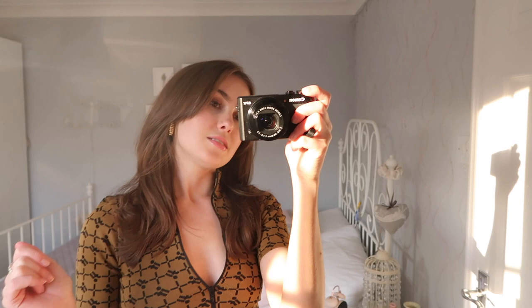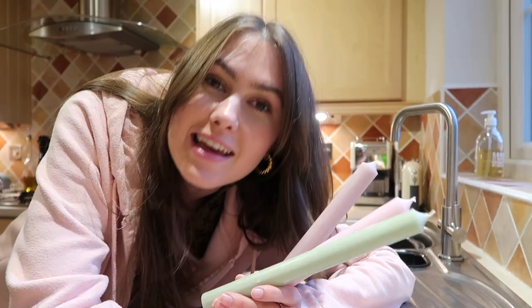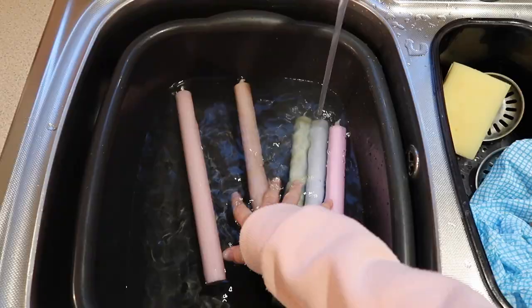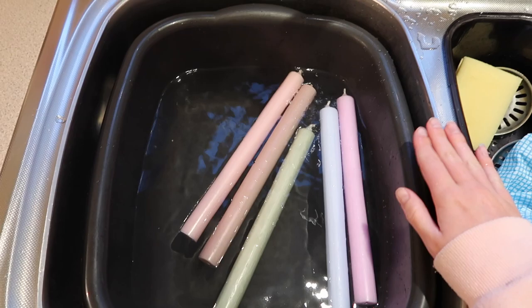So the first step with your candles is to put them in warm water — and not water from the kettle, apparently. Not boiling water, because I think they would just completely melt. It says to put them in warm water just from the tap. I'm just not really sure how warm to make it. It's also freezing in my house. I'm just going to put them in and see if that actually does anything. Oh, they float to the top. This is meant to just make them soft enough so that you can bend them, but not fully melt them, obviously, because that would be a mess. I'm going to leave it for like 10 minutes and then try to slowly bend them.